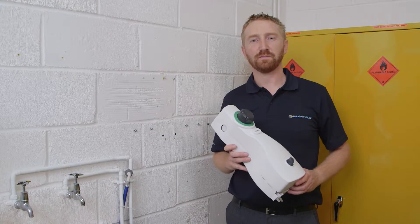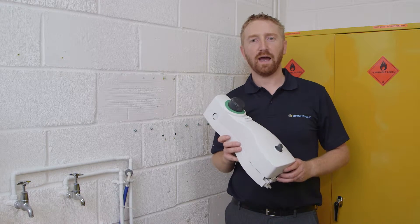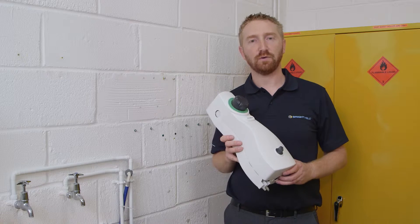Welcome to another Brightwell Dispensers installation video. Today we're going to be installing an EcoMulti standard dispenser. This installation is also applicable to our EcoMulti compact range.